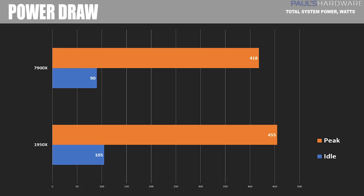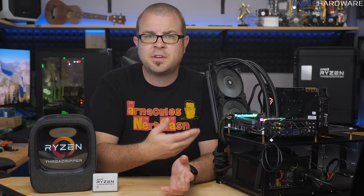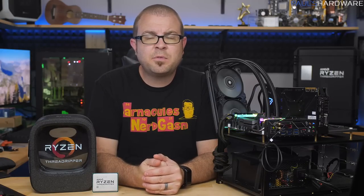For power draw, the 1950X idled at 105 watts and peaked at 455 watts, though it typically drew much less depending on workload. For temperature testing, I ran the AIDA64 stability test stressing the CPU, FPU, and cache. The 1950X performed really well, hitting a max of only 58°C — impressive given I'm only using a 240mm radiator, considering AMD shipped reviewers a 360mm rad in the Thermaltake unit. The 7900X reached 74°C after about 20 minutes, running pretty warm, though it was also running at higher frequencies.